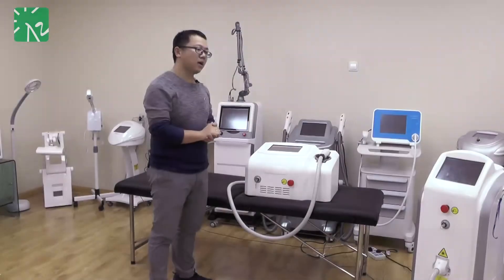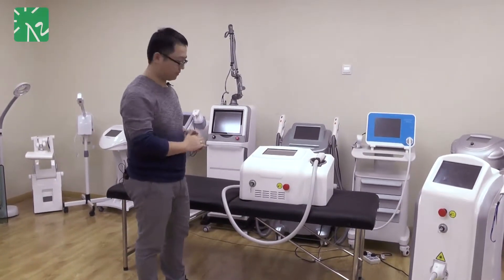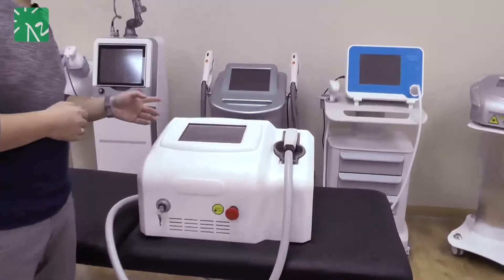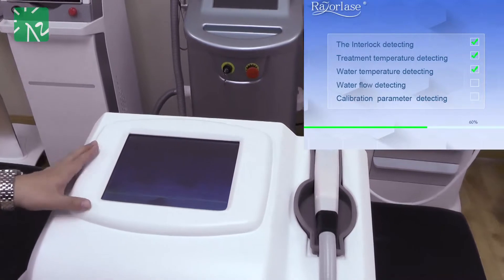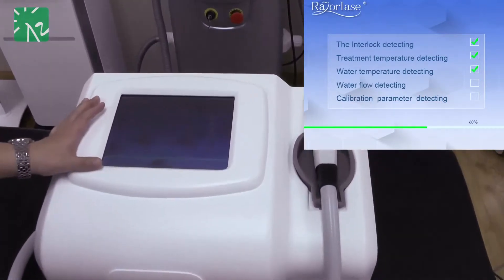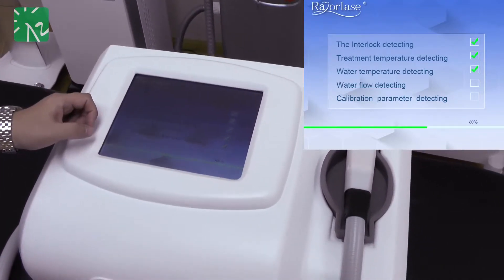I would like to show more details of our software. Here you can see our logo, our brand name, and our registered mark. One of our big advantages is the self-testing feature. On the safety health system, you can see all the different items being tested.